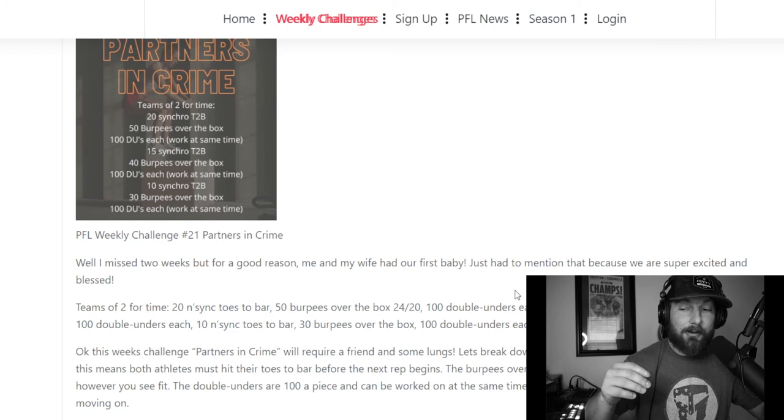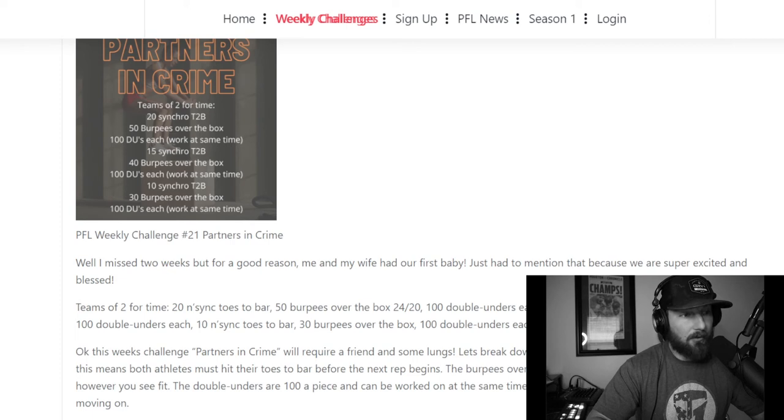Ideally, we're looking to increase RPMs just a little bit in that third round. What most people will find is they have really high RPMs in the beginning and then nowhere close by round three — and that can be a big issue for whether you finish this workout strong.